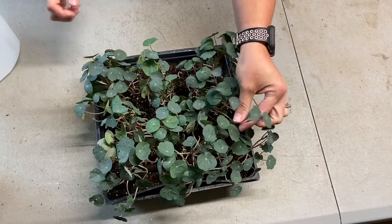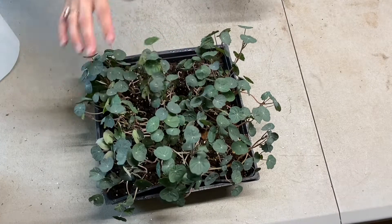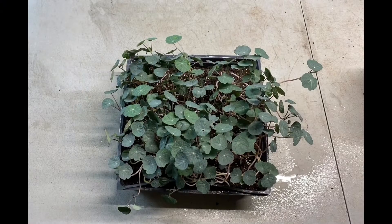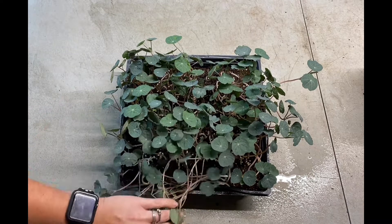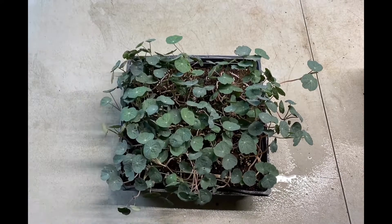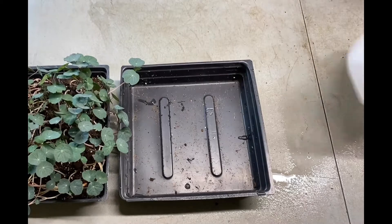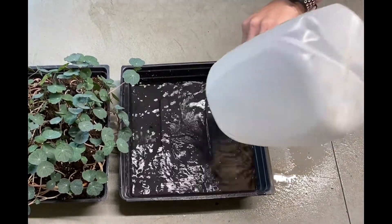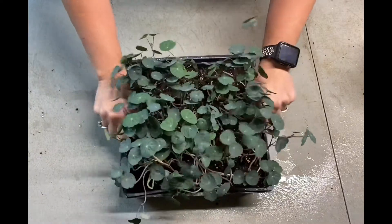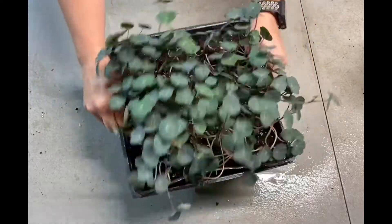You can start to see a lot of these getting that little third stem, and again that's what we're looking for — for them all to have that third stem and a nice-sized leaf. Going to put this back in light. It's been another 12 hours — seeing that third leaf really take form. Going to bottom water and swish it around so all those roots can evenly drink.